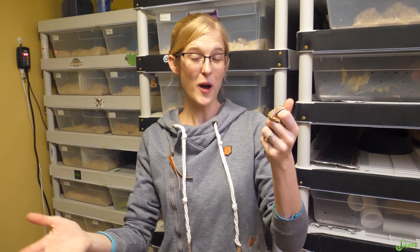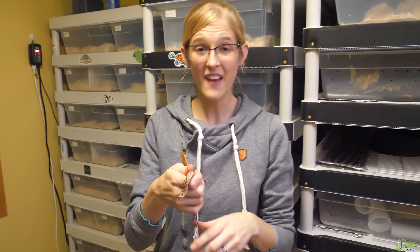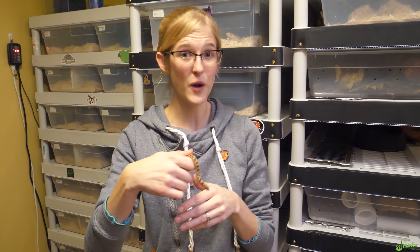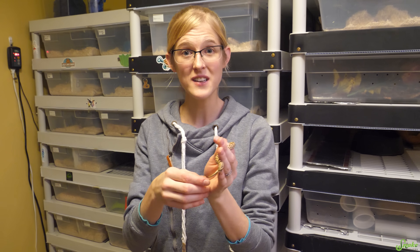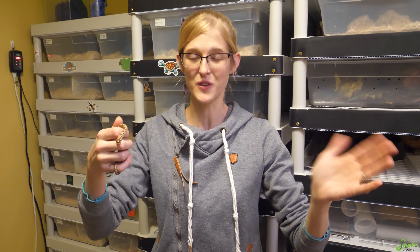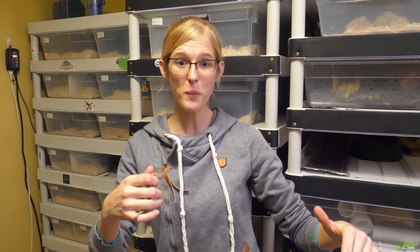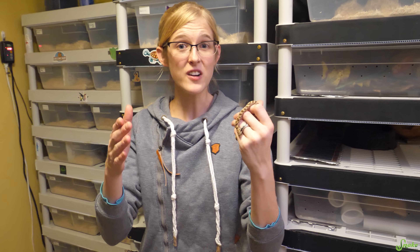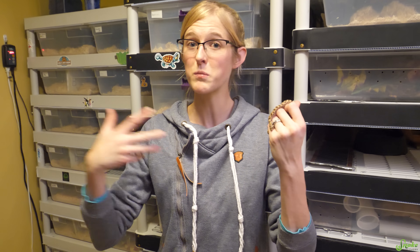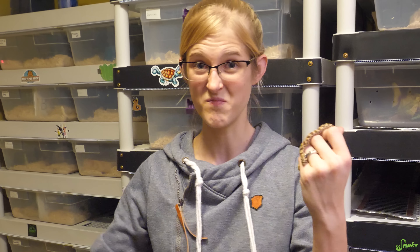Hopefully this video helped you out if you are planning on breeding North American colubrids. Again, this is just one way to do it — it's what we've found works really well for all the snakes that we breed. If you have another way to do it or if you hear of somebody doing it slightly differently, that's okay too. There are multiple ways to do it with different lengths of time and different cool-down or warm-up methods. As long as your snakes are healthy afterwards, they wake up just fine, and they're in breeding mode when you wake them up, then do it that way.